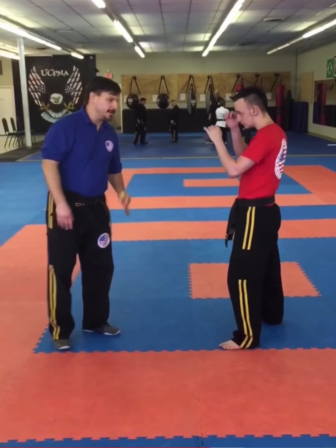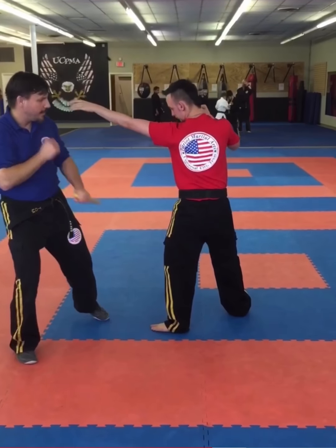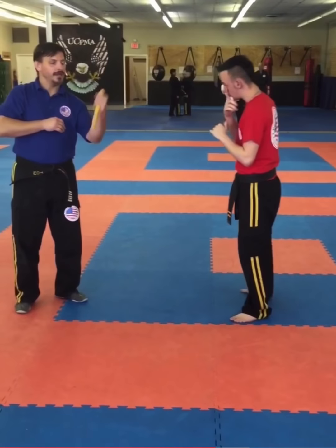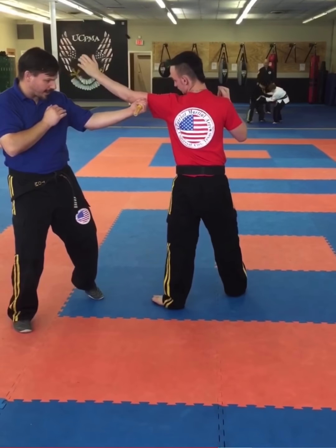Now we're going to move into striking with the pocket stick. As he throws the jab, my first in the series is to parry and stab. As he throws the punch, I'm going here and hitting the outside of his arm. Another way we can do that is this motion, like an inner block — as he throws the punch, I'm going here and hitting the outside of his arm.